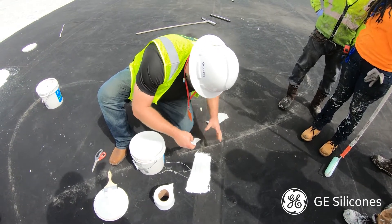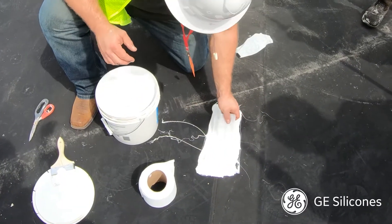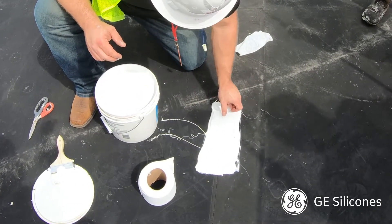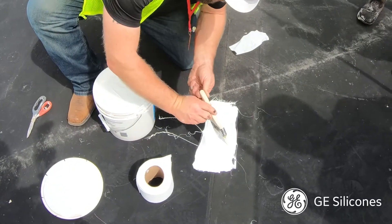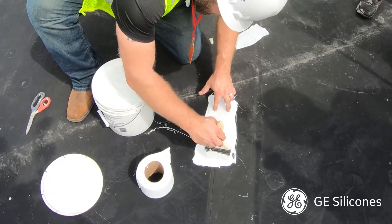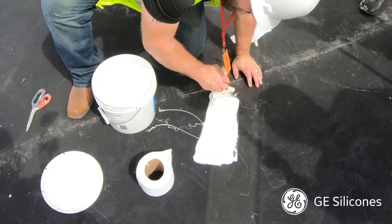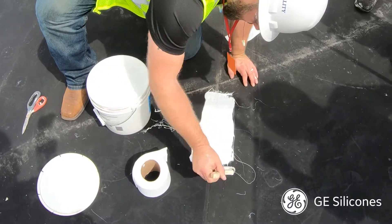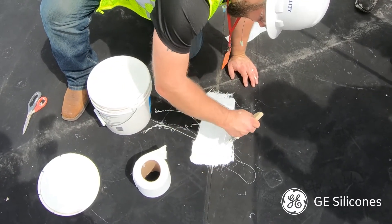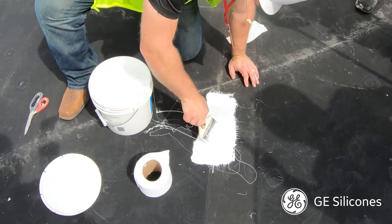That's a double layer of fabric. Make sure there are no wrinkles — drag it just a little bit, then take your chip brush and dab it into the fabric to embed it. Work from the middle outwards and cover up the fabric with your liquid flashing.